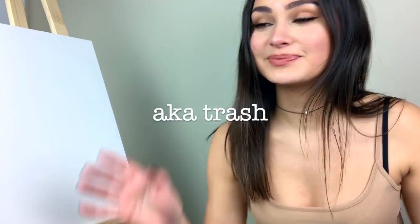Hi everyone, oh my god my washing machine won't shut up. Hi everyone, welcome or welcome back to my channel. I have class tomorrow and I should be preparing, cleaning my apartment, unpacking, but I decided to do something a little more scholarly.